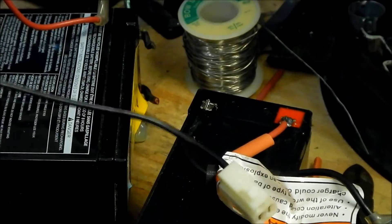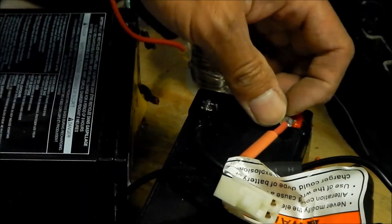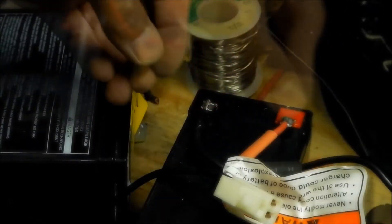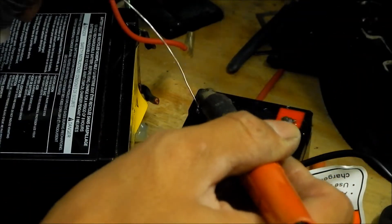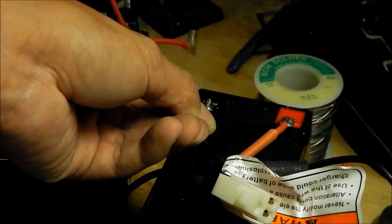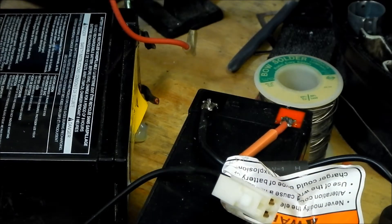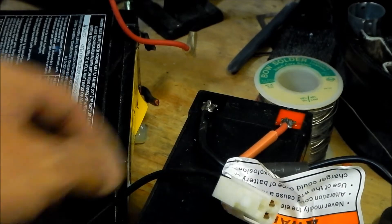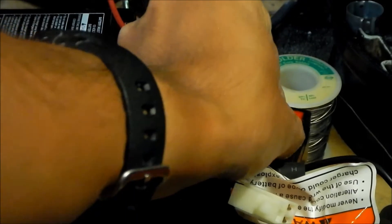One battery done — that should be pretty strong. Make sure you tug on it to see if it's strong. There's a little wire sticking out of this one — I feel we should put more solder on it. Since we got that battery done, go ahead and bust out the cover. Just like the stock terminals, we're gonna put a cover over them.